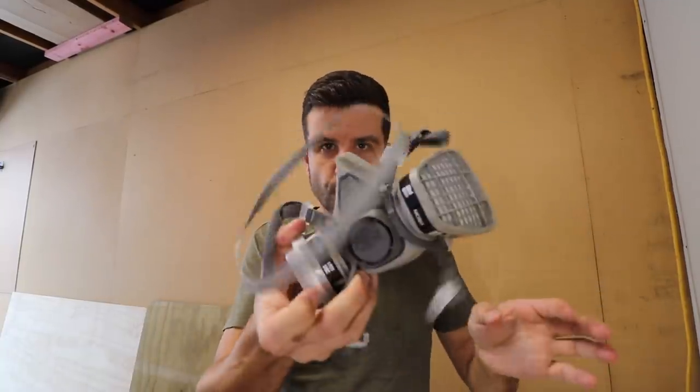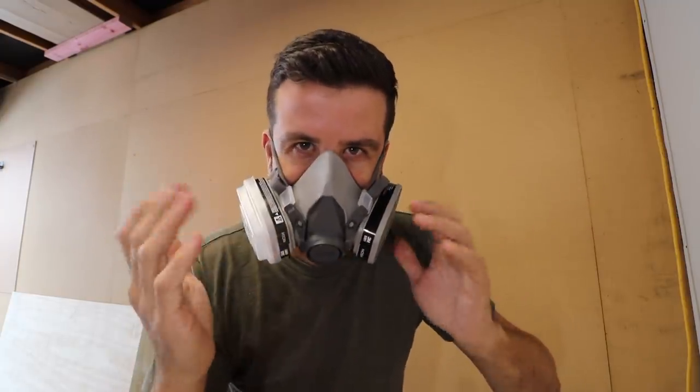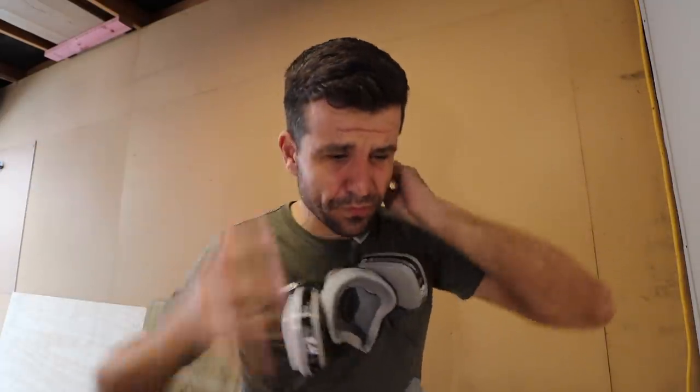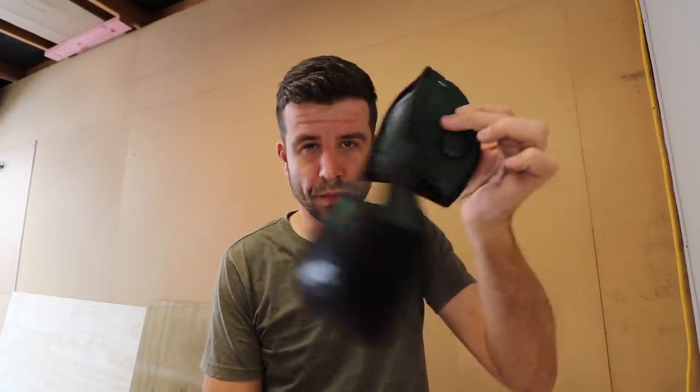Now this isn't the only mask I wear — I still have my normal respirator here. I prefer to use this for paint fumes and fine sanding. You get that rubber seal there and it feels a bit more convincing. But 80% of the time I use the RZ mask.